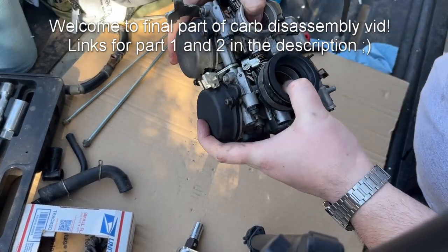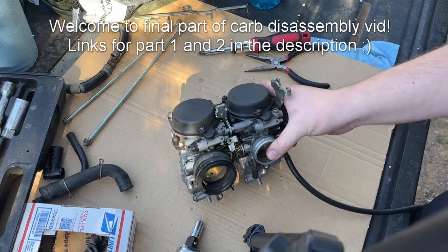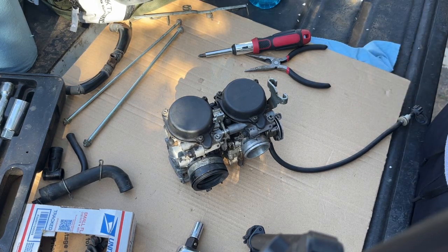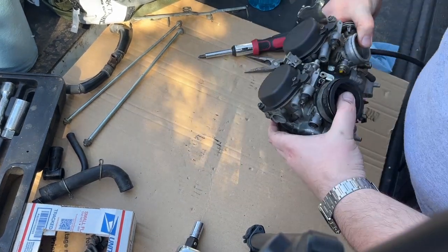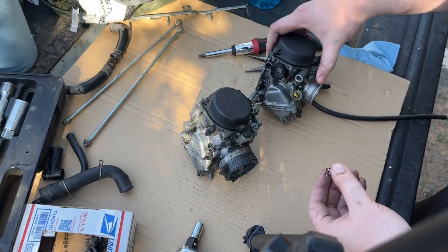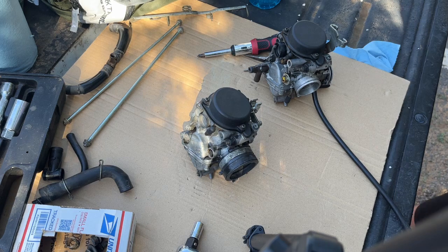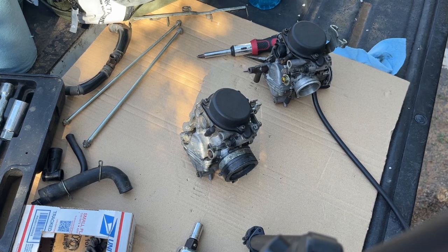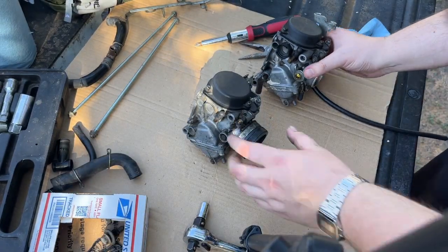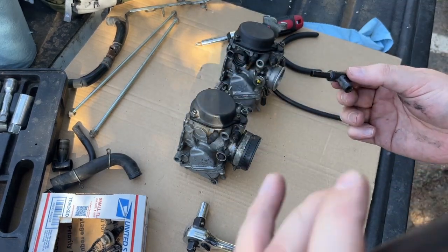If you give it some room it'll want to come apart, and once you have it almost apart there's one more spring here that you got to do - this larger spring, which connects like this. So spring removal - now you can just take these apart. There is an air hose here of course.